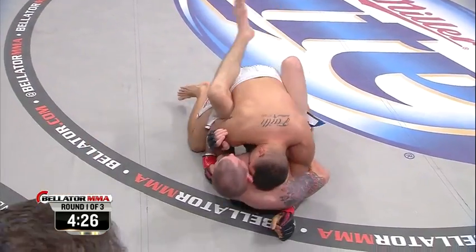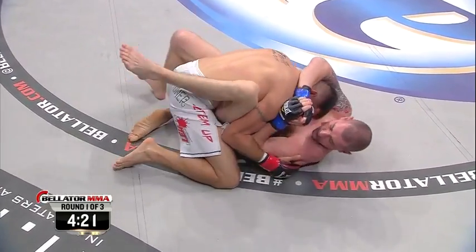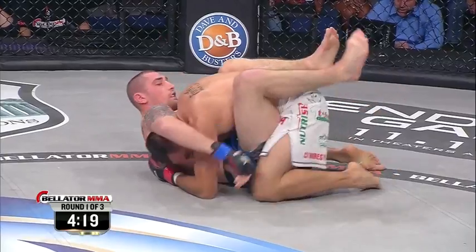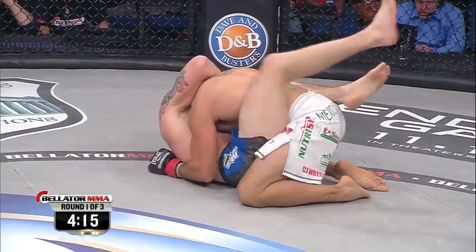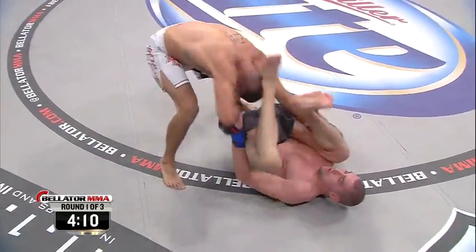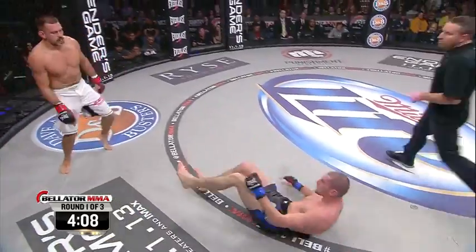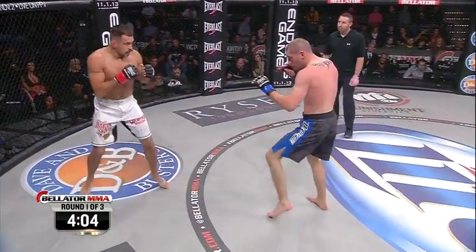We're going to find out pretty soon if that's a mistake. He keeps getting underneath the right arm of Montoya with that knee. Montoya right now being very cautious. Montoya, from Iowa, is in the white trunks. The Englishman, Sass, in the black trunks with the blue trim. Montoya allows Sass to stand.